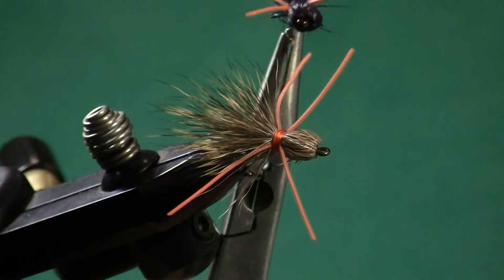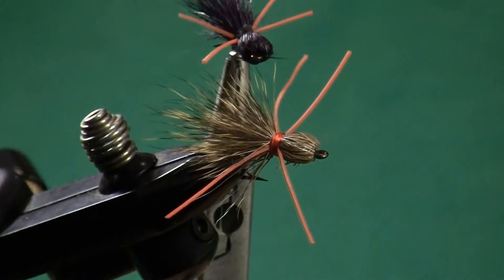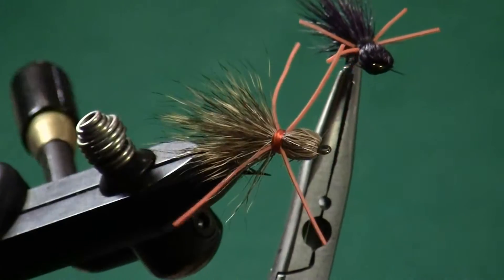The first pattern that we're going to tie today is the Madame X. Madame X is a really cool pattern. This is a pattern that was originally designed as a trout fly to imitate a grasshopper. It's a very simple pattern — a bullet head pattern tied with deer hair. There are only two materials.